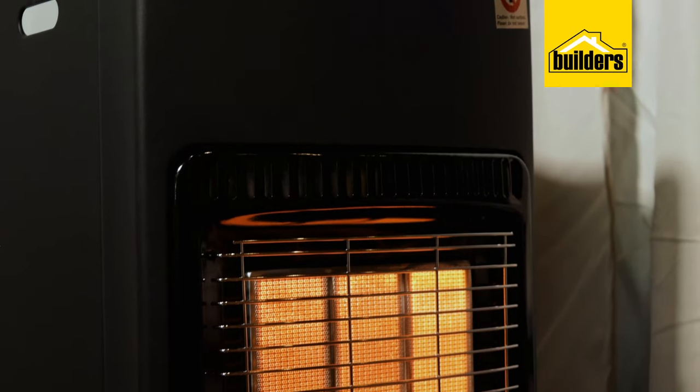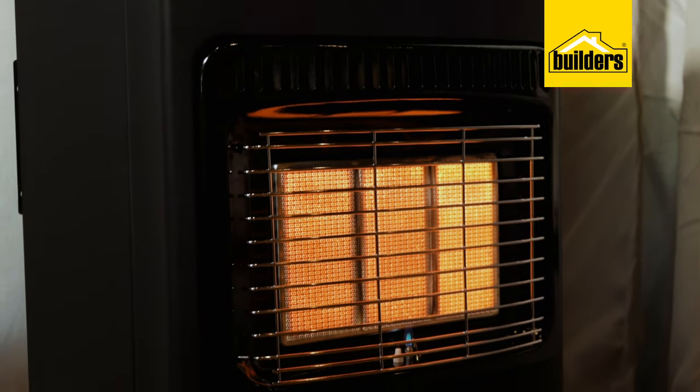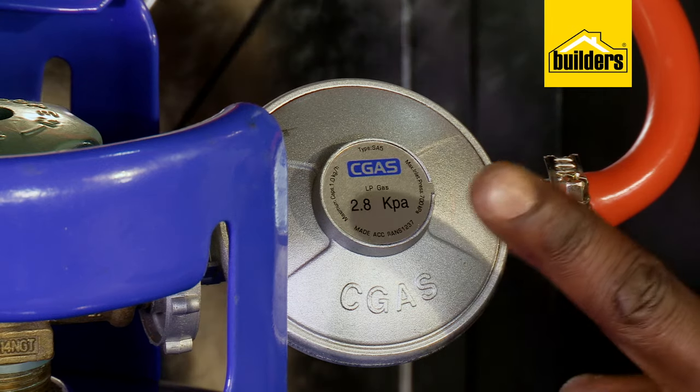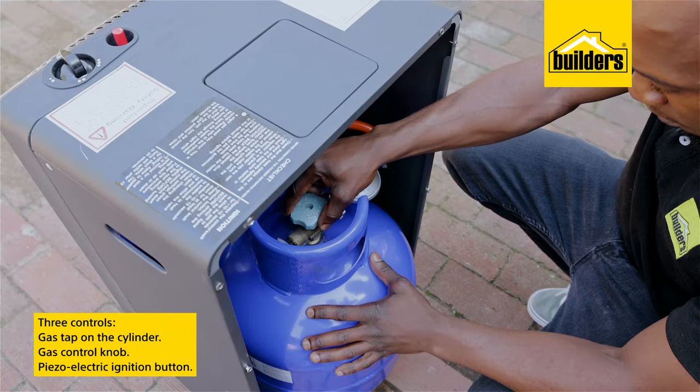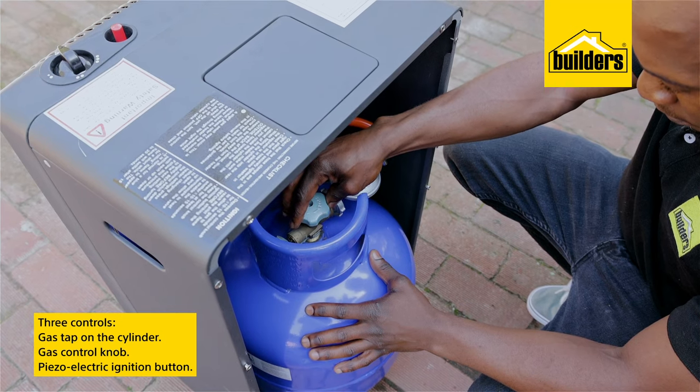This is a gas pressure regulator. Its job is to drop the pressure of your gas line from the bottle so that your home gas appliances are operating on the correct standardized pressure. This is generally 2.8 kPa.